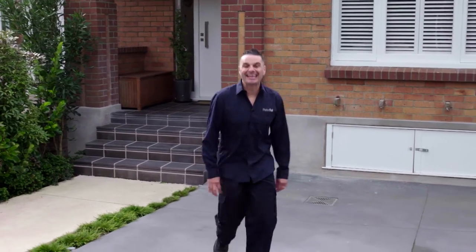Today I'm going to show you how to prepare and glaze seal newly laid Peterfell coloured concrete. It's important to stress: if you're resealing concrete, this isn't the process for you, and you should contact Peterfell for more information.